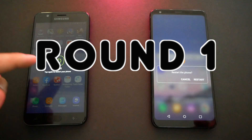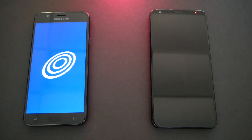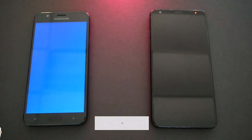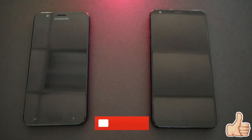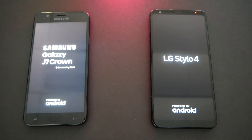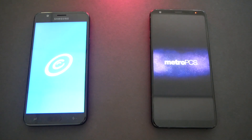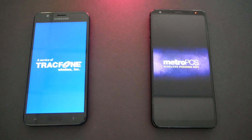Round one is the booting test. We're gonna go ahead and restart both phones at the same time to see which one boots the operating system faster. Let me explain — speed test videos are only to see which one is faster; that doesn't mean if this phone wins it's a better phone. There are many things to consider like the camera, screen size, charging — the speed test is just one of them.